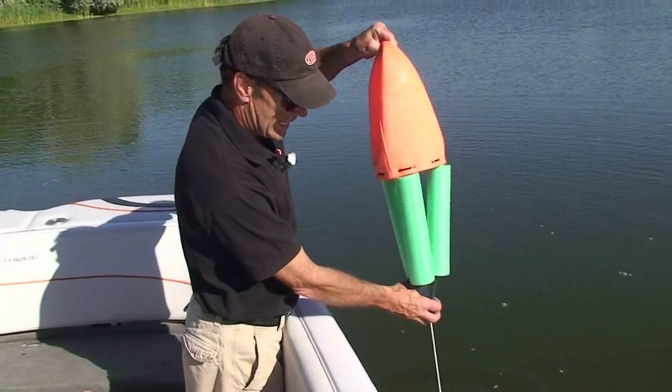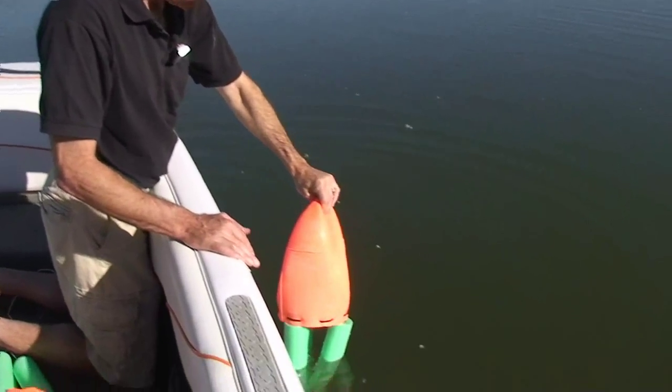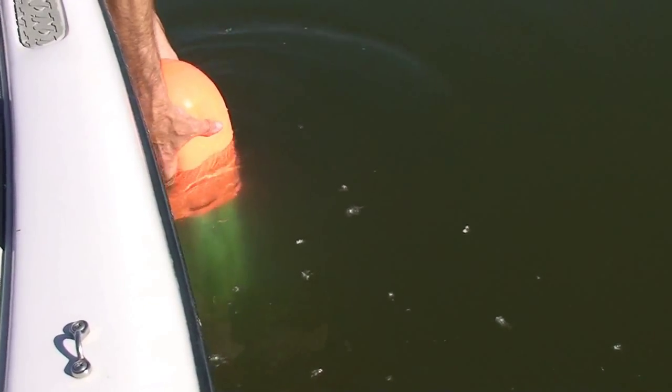When the buoy gets attached to its sub-buoy or anchor, it's placed into the water as such. You can see that it tends to float a little bit high and we do what we call 'burk the buoy.'